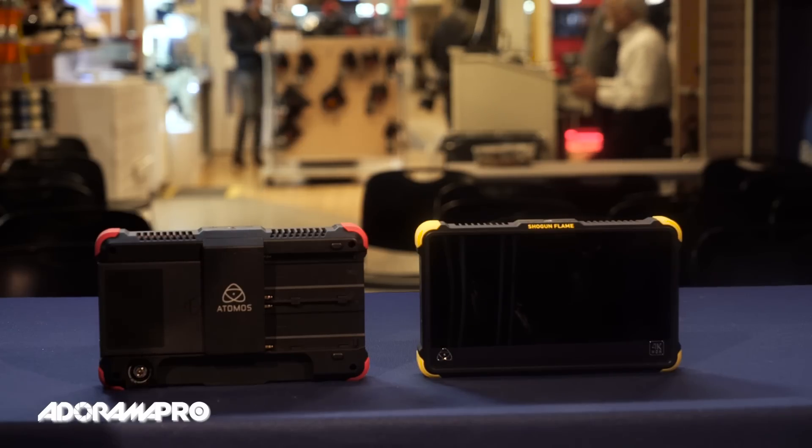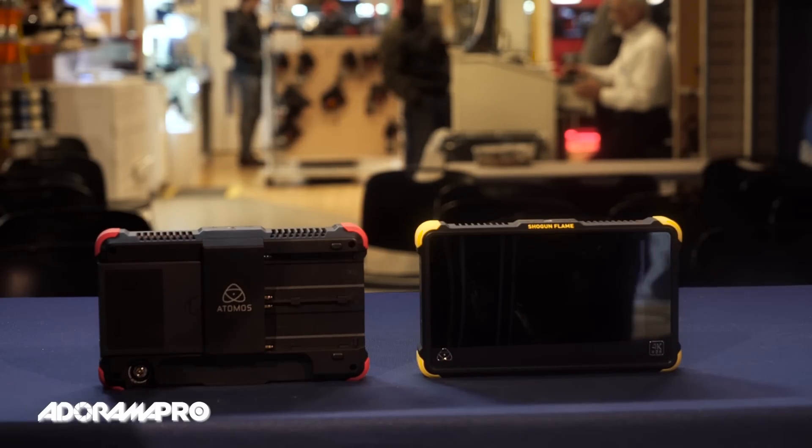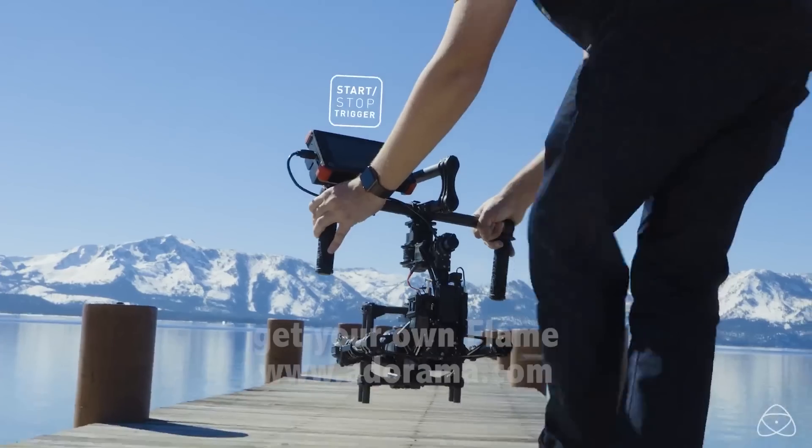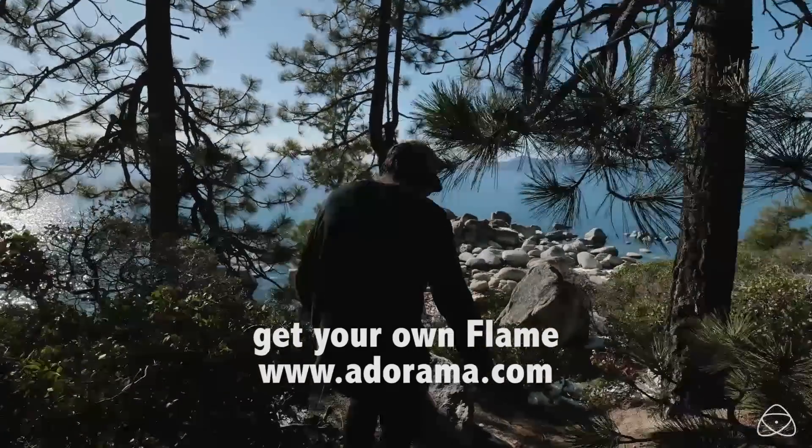The Ninja Flame and the Shogun Flame are a great step forward for Atomos. The dual battery slots, the bright 10-bit display, and the added durability all make this a much more versatile tool for production.